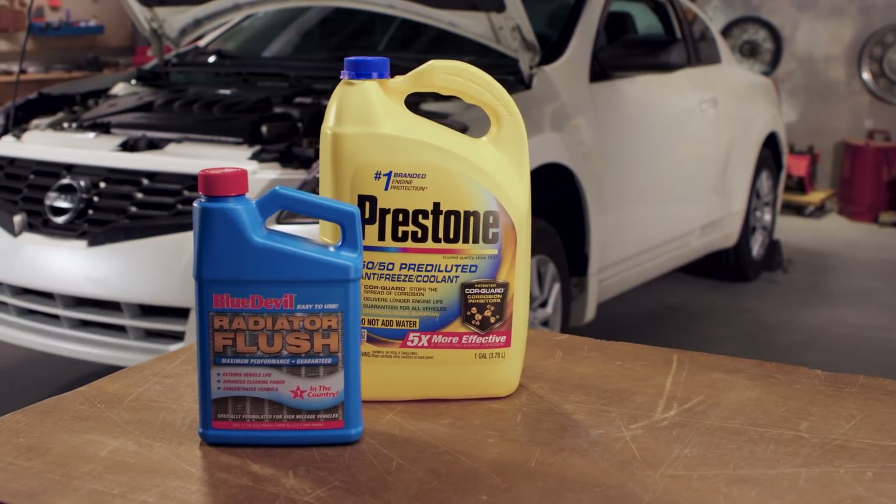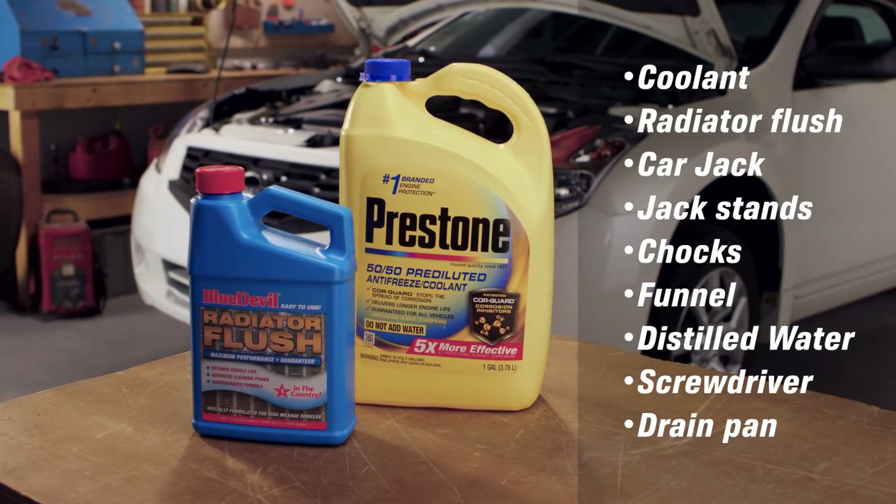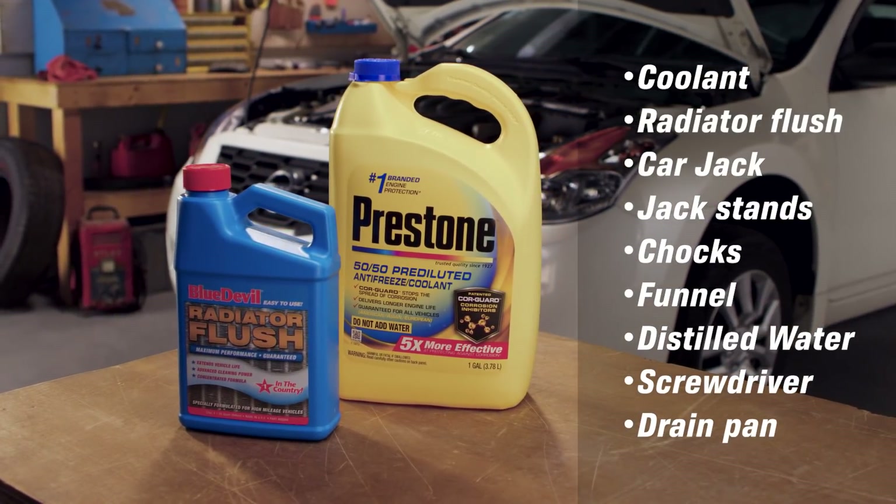Check this list to make sure you have everything you need. Check with an AutoZoner, put in your vehicle on AutoZone.com, or consult your owner's manual or a repair guide.